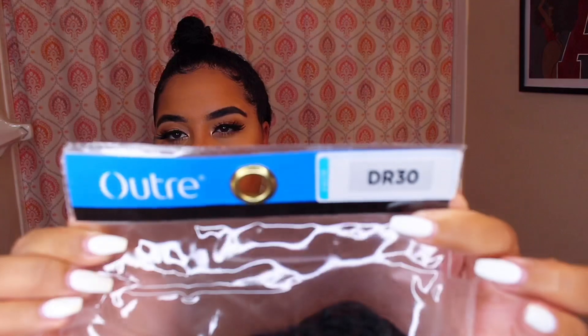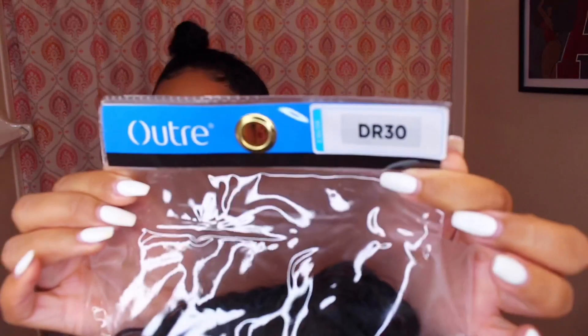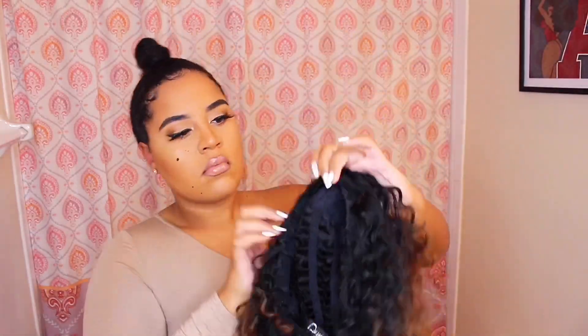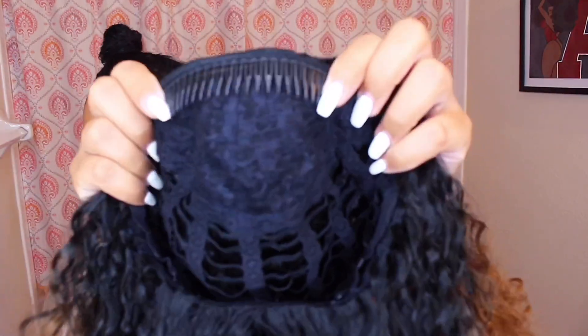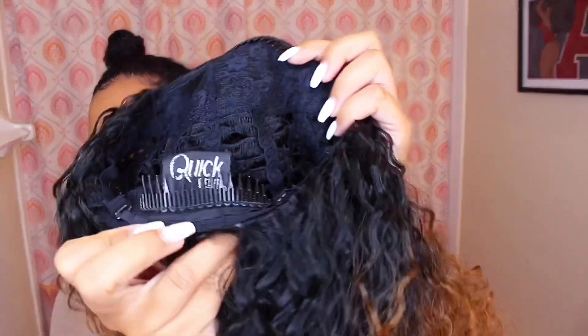Now back to the hair — I'm going to be using the Outre Penny half wig in the color DR30. It looks like this: it has a clip in the front and one in the back, as well as a drawstring. You're just going to set this onto your hair, kind of attach it to where your cornrows were in the back, and adjust it. You can also add bobby pins if you want it to be more secure.